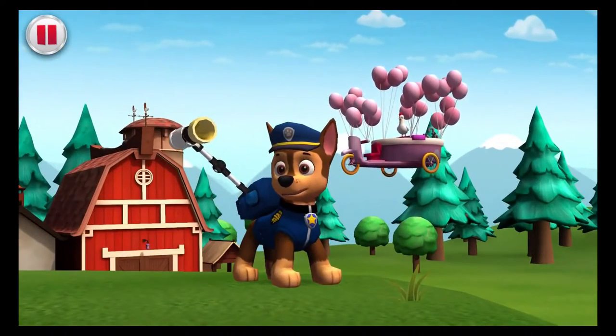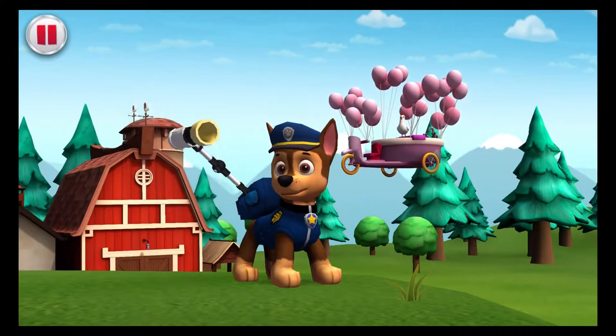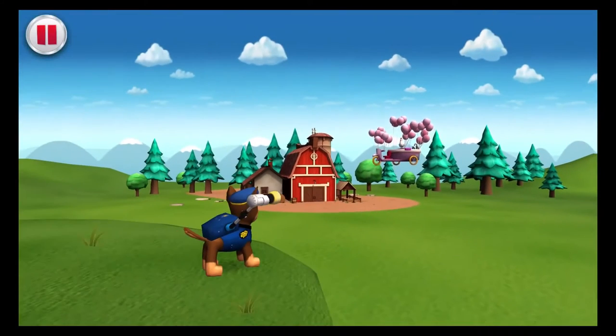Help Chase load his launcher with tennis balls! Draw circles around Chase's launcher to help load it! Now we're ready! Time to pop some balloons! Tap the balloons one at a time to launch tennis balls at them!